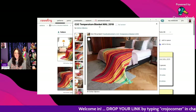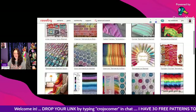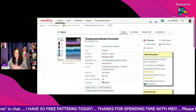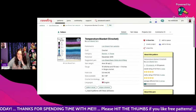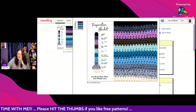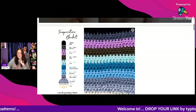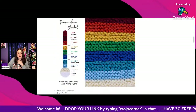I hope you enjoyed the C2C Temperature Blanket MAL 2018. Next is the Temperature Blanket Crochet from Lion Brand Yarn — this is a super easy one using just single crochet and a 5mm hook. They're basically showing you how to set it up. Get it for free by clicking the link at the very bottom of the page. If you really want just a super easy temperature blanket, here you go!